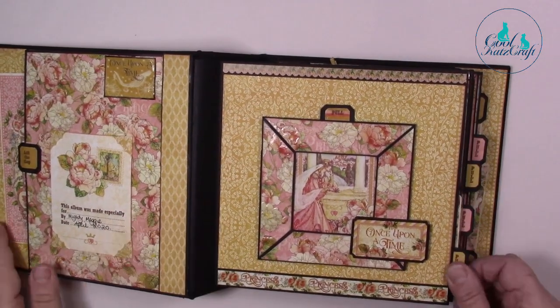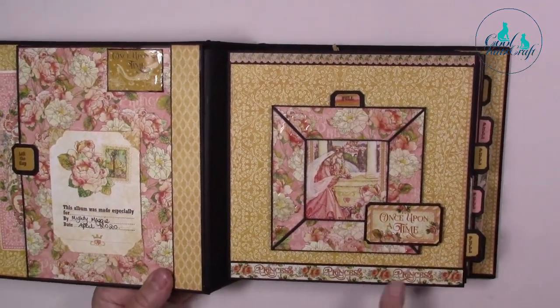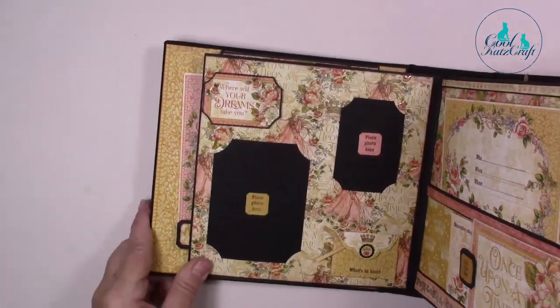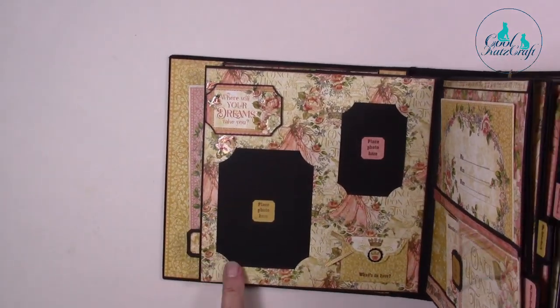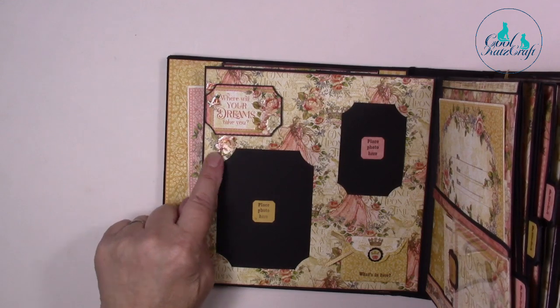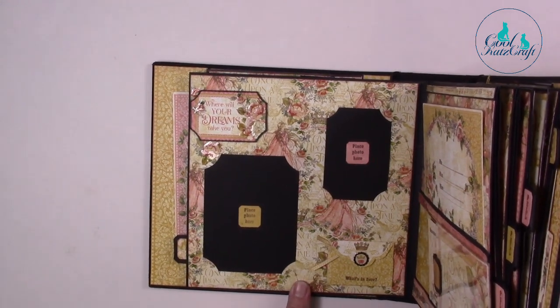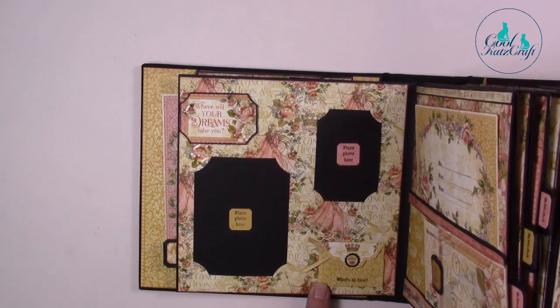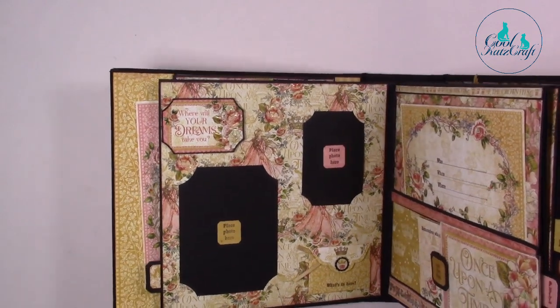We'll pop that page tab back in there — I've got those in all of the pocket pages. Here I've just used a decorative band at the bottom and the top. On the next page I have some different photo slots cut in — these are a bit of a sneaky peek — and here's one of our little journal stamps; this time it says 'what's in here.'